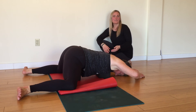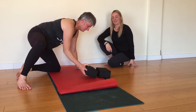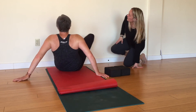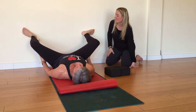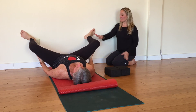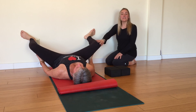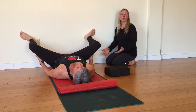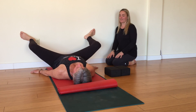Another way to modify the pose is to come onto your back, up against a wall with your feet and knees wider than your hips. You can keep your feet flat on the wall and your ankles and knees are in line with one another, and your knees gently lower towards the floor to bring the deep hip opener into your body. And that is Pose of the Month.